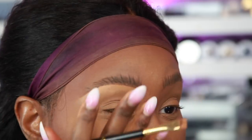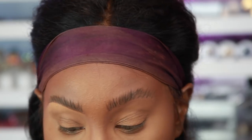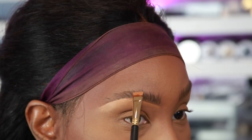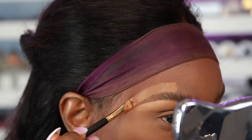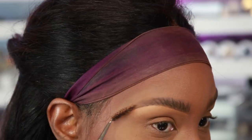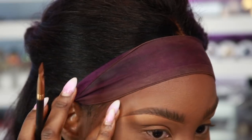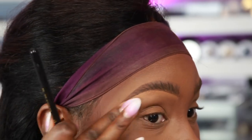Now I'm taking that same brush with the darker shade — closer to my skin tone — and doing the top part, but only towards the tail end. I've been loving the bushy brow look lately, so I like that. I've just sharpened the tail end of the brow.